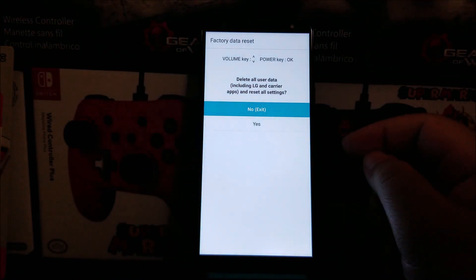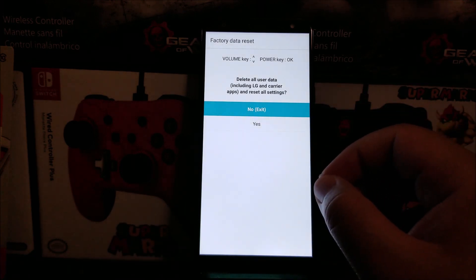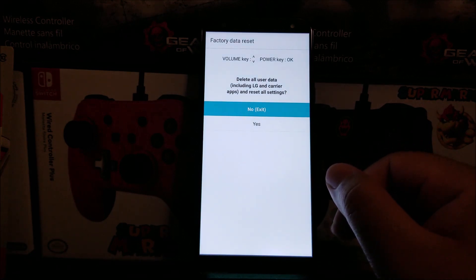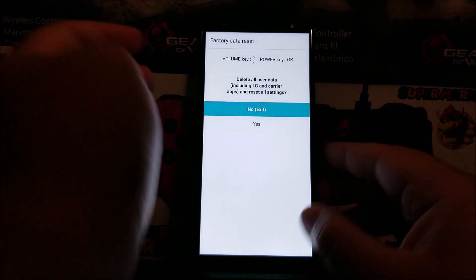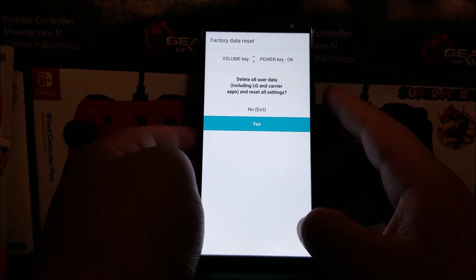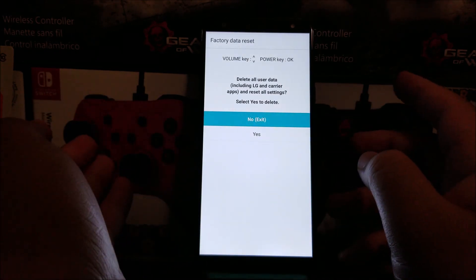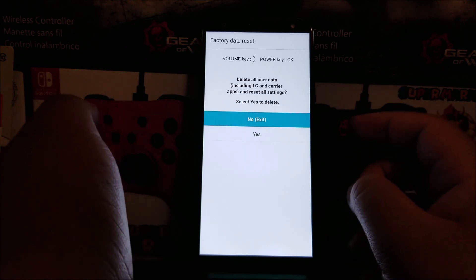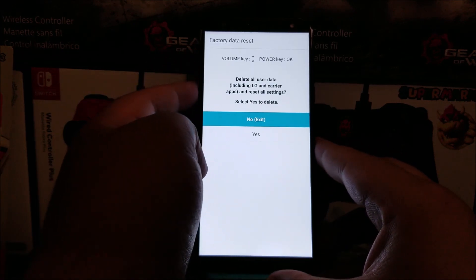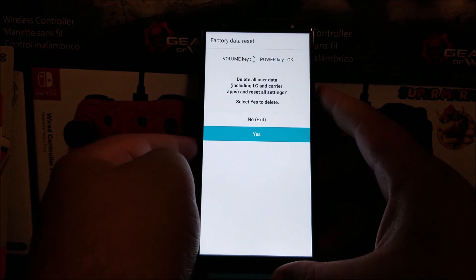Now we are on the factory data reset screen. It says 'delete all user data including LG and carrier apps and reset all settings.' Use the volume keys to navigate down to 'Yes' and the power key to select. It will prompt you again with the same option — select 'Yes' to confirm and delete.